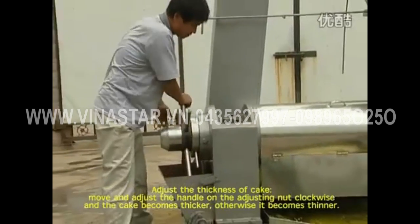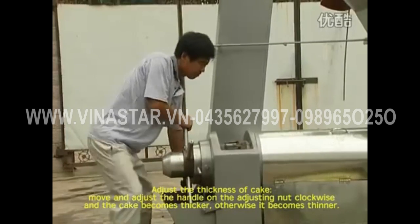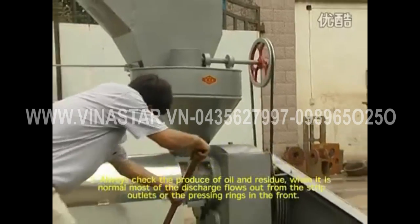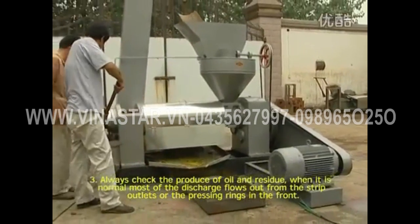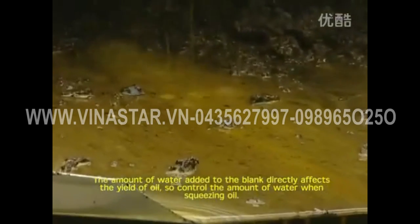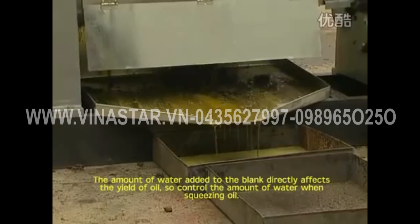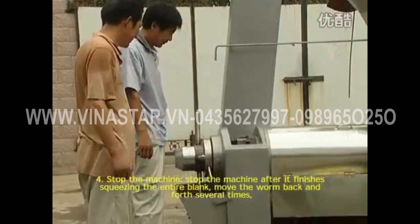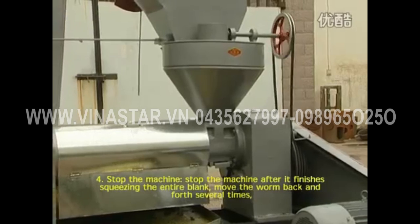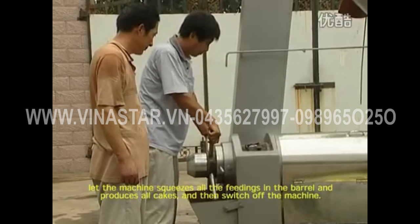To adjust the thickness of cake, move and adjust the handle on the adjusting nut clockwise to make the cake thicker, or counterclockwise to make it thinner. Always check the produce of oil and residue — when normal, most of the discharge flows out from the strip outlets or the pressing range in the front. The amount of water added to the blank directly affects the yield of oil, so control the amount of water when squeezing. To stop the machine, move the worm back and forth several times to let the machine squeeze all the feedings in the barrel and produce oil cake, then switch off the machine.